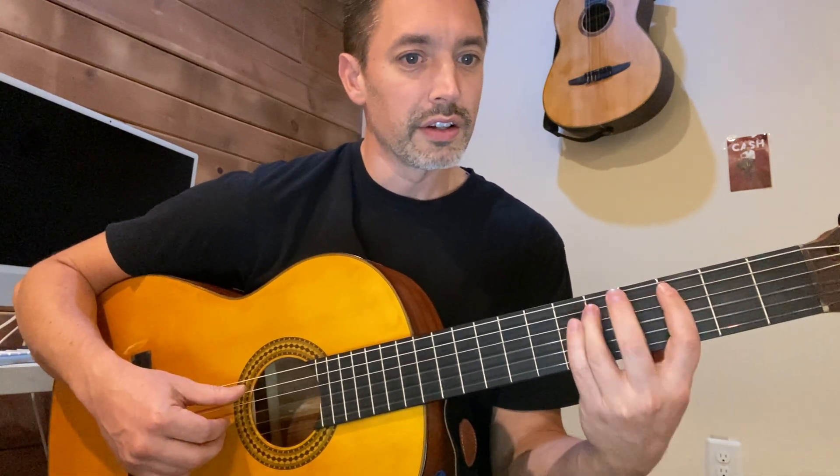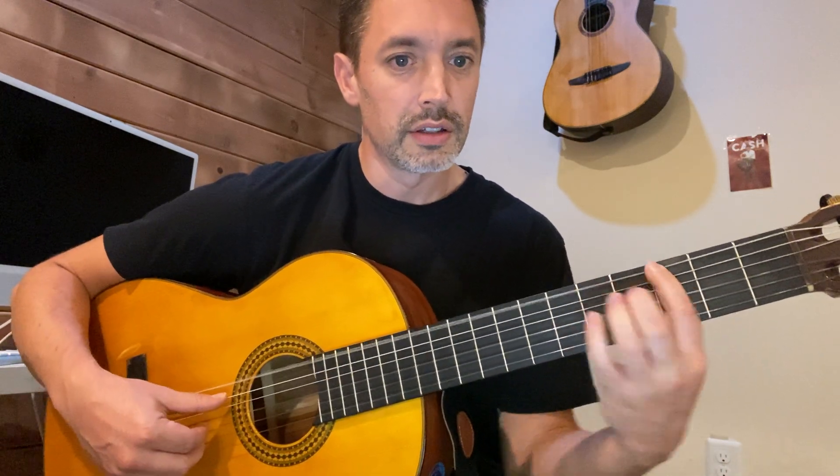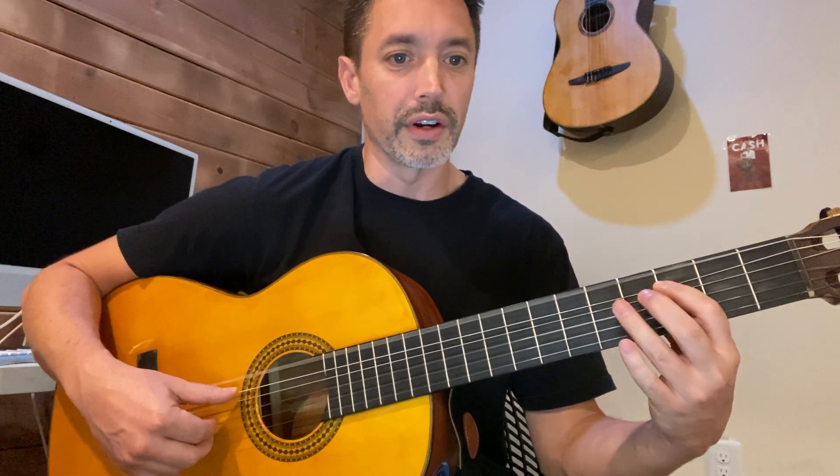Here's bar five — starts on string five on the D. A lot of pull-offs here.